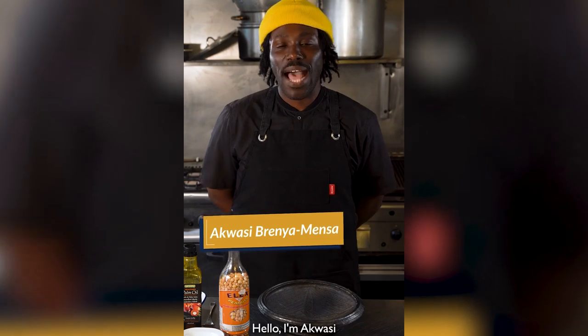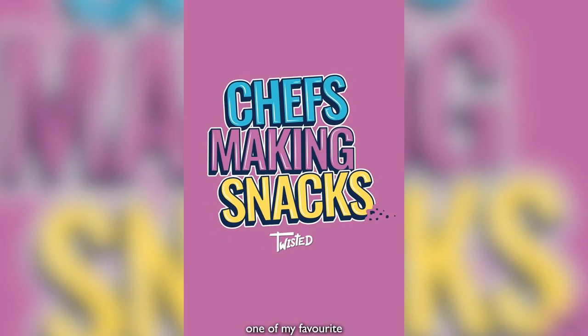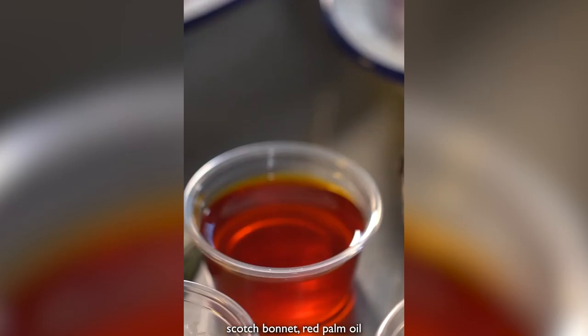Hello, I'm with Kwesi Brandy Mensah, and this is Chef Making Snacks. Today I'm going to be making one of my favorite childhood dishes, a tot. The main components of the dish are plantain, scotch bonnet, red palm oil, and peanut butter. Let's get cooking.